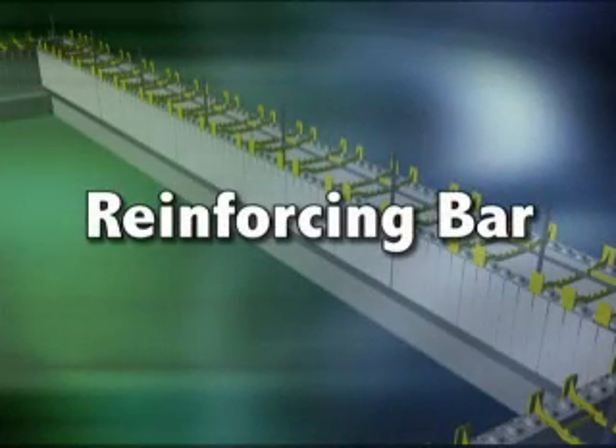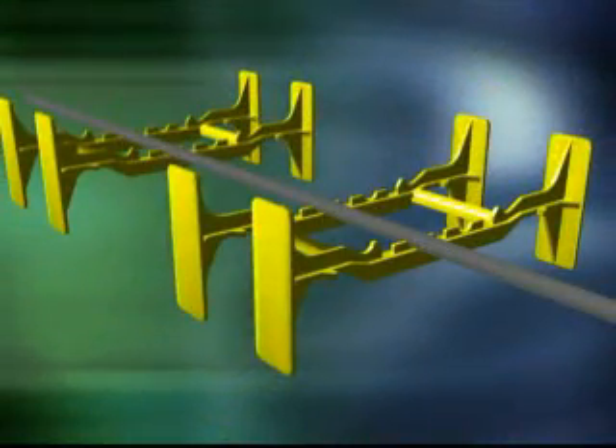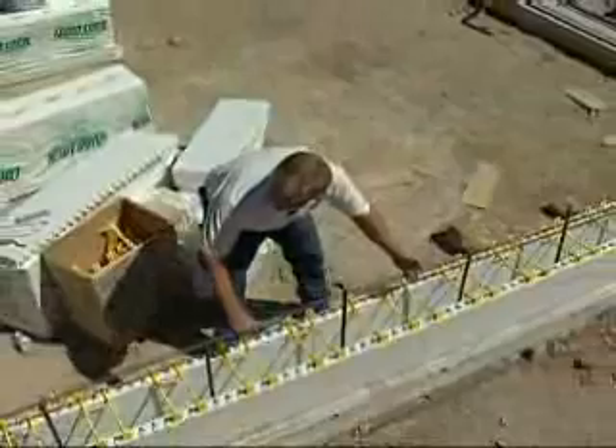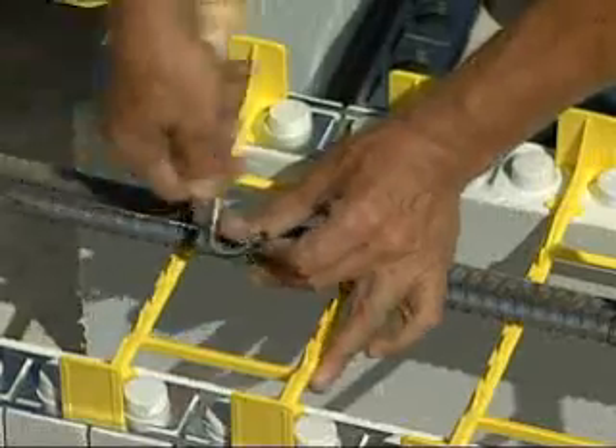Once the first course has been assembled, pre-cut rebar can now be placed. Determine which molded rebar chair in the tie best suits your plan and lay the horizontal bar into that position around the entire wall. Make sure you have the appropriate minimum lap between bars and tie the splices.